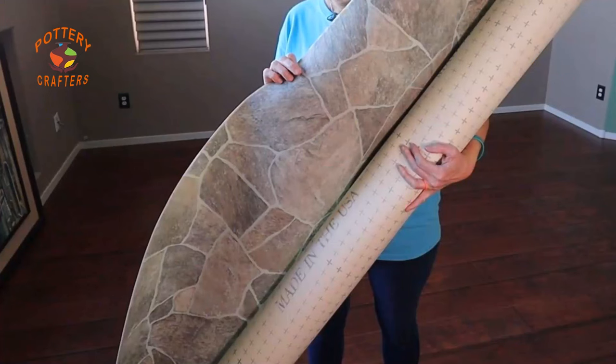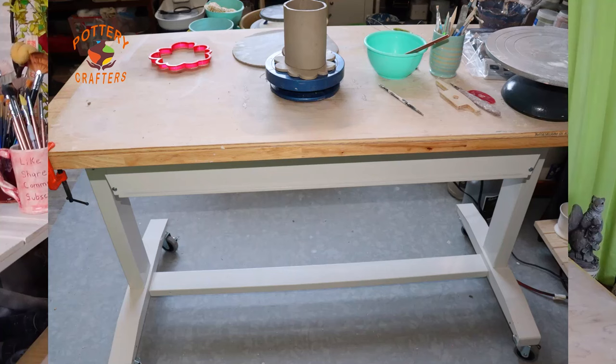Let's get started with setting up your workspace. When choosing your space make sure your flooring is non-porous like tile, linoleum, or concrete. Consider factors like electrical outlets, ventilation, and ease of cleaning as pottery making does get messy. I would recommend a strong work table for wedging and slamming your clay around with enough space to create and glaze your pottery.